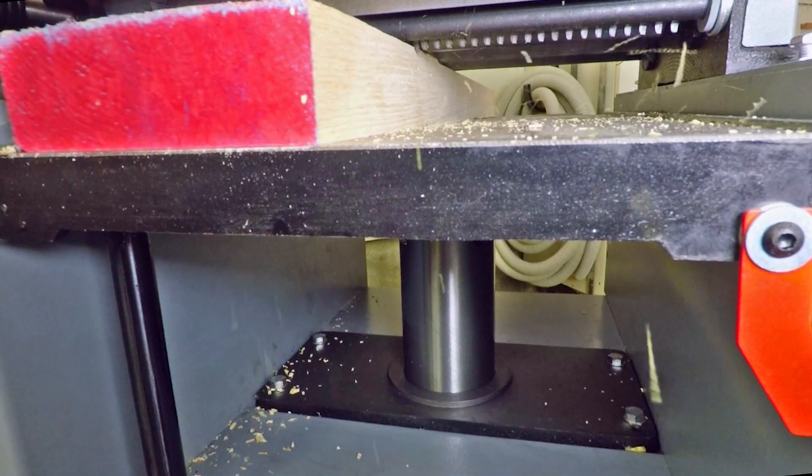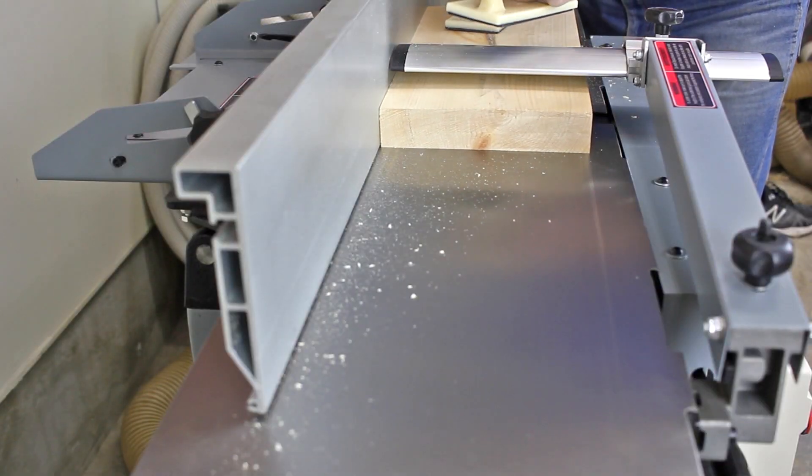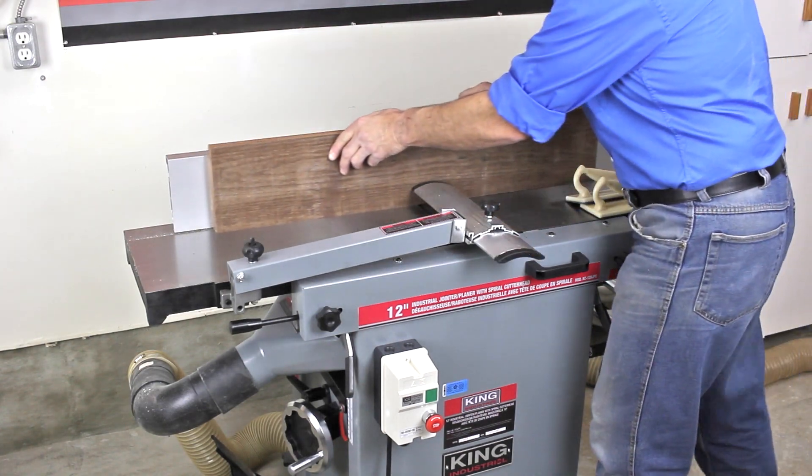With a maximum planing capacity of 12 inches by 8.75 inches and a 22 feet per minute feed rate, coupled with a one-eighth inch maximum depth of cut, this is a work-all-day combination machine.